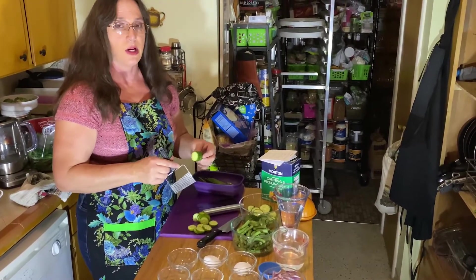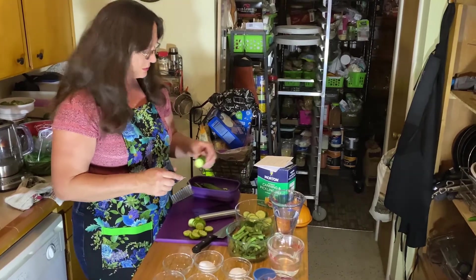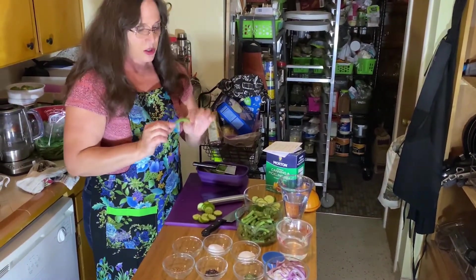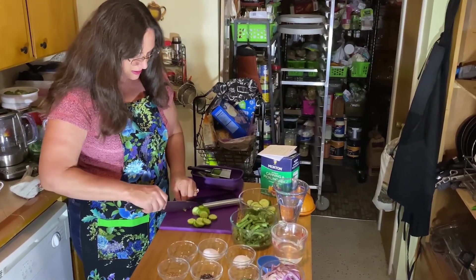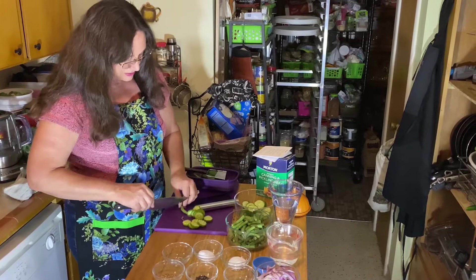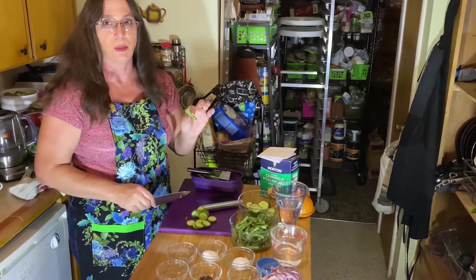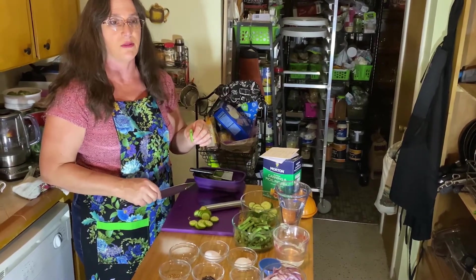I'm using small jars today so that way everything fits and I can change the seasoning as I want. For the green beans, all you're going to do is take them, wash them, and take the ends off. If you have the tall jars, you can leave them long. I like cutting them in half — bite size — so that way it's easier to eat. Especially if you have kids, it's easier for them to pick up with their fingers.